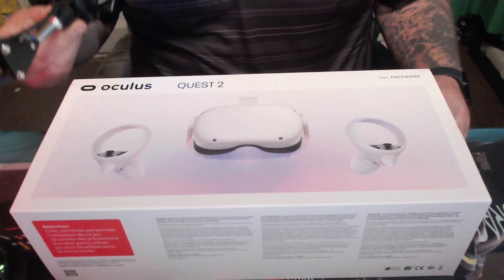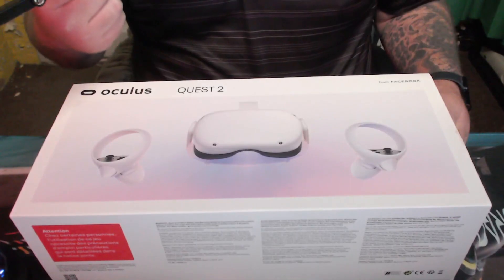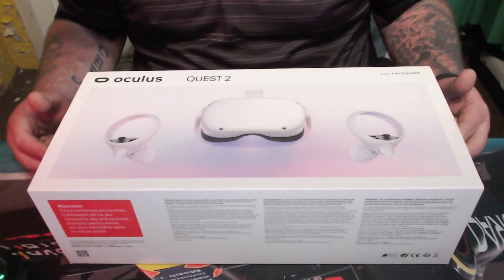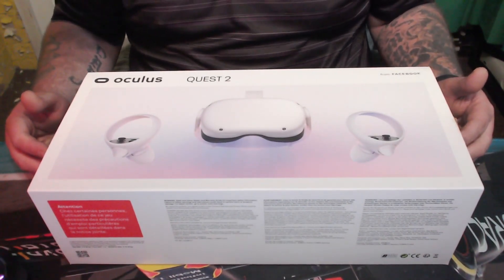Hello, welcome back to Tashman Gaming. Very different video for you today — as stated before, we were going to look at bringing you VR videos. Well, guess what's just arrived? The VR is here! It arrived today — the Meta Oculus Quest 2.